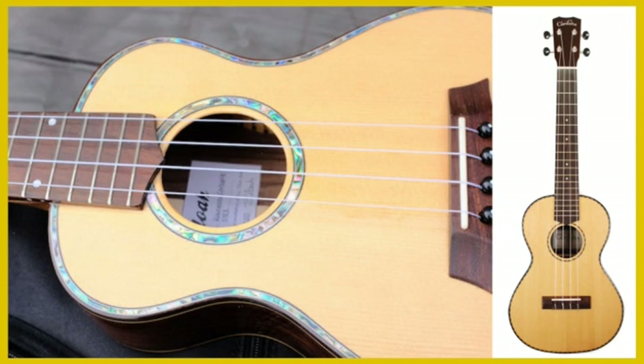Cedar ukuleles have a particularly warm and soft sound but are not as loud as some of the other types of wood.